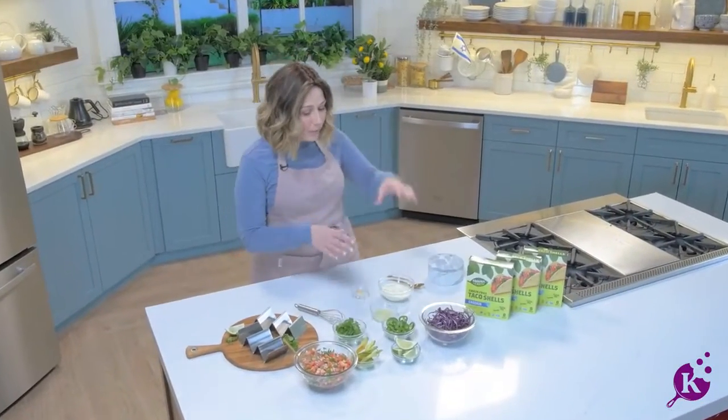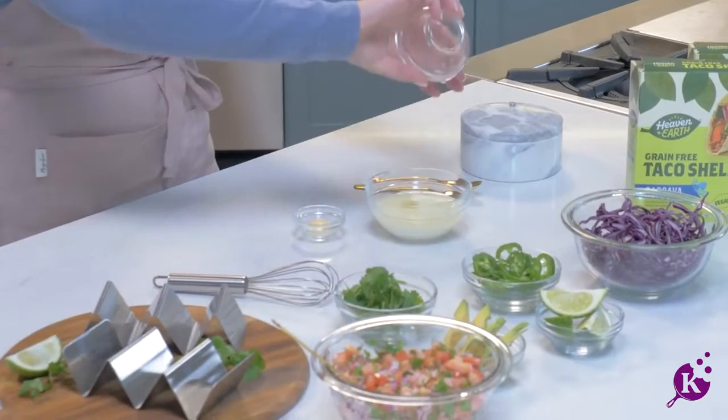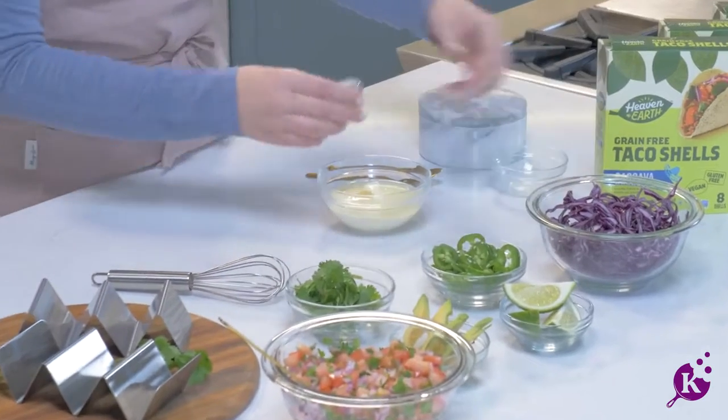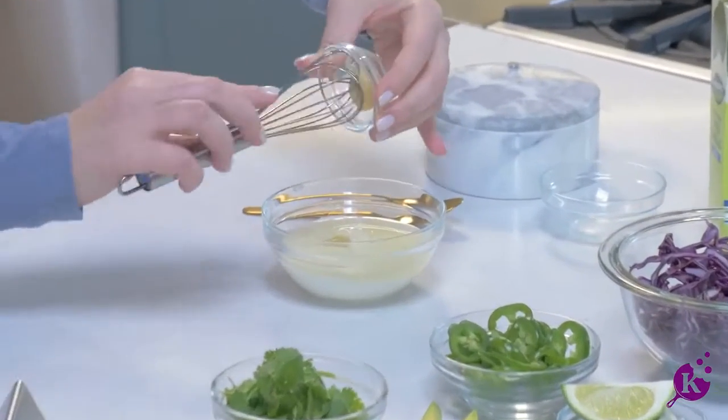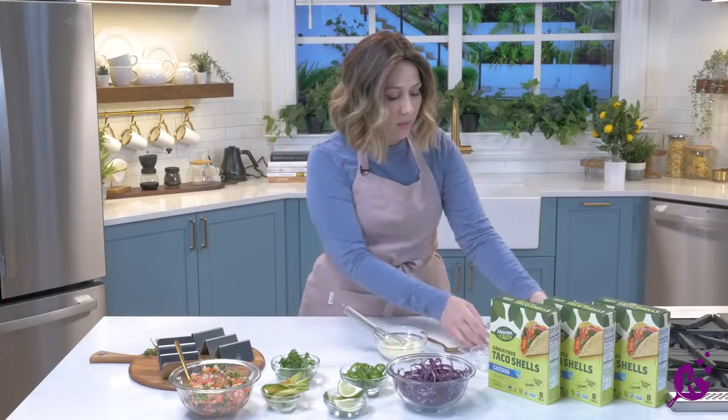While the fish bakes, we're going to make our crema, and it's super easy. I've got some mayo, some fresh lime juice, a softened garlic cube, and some salt.